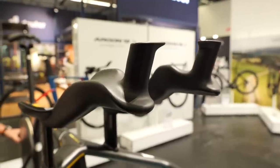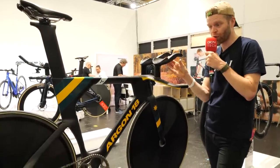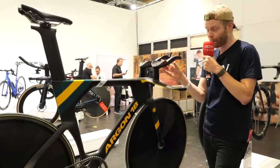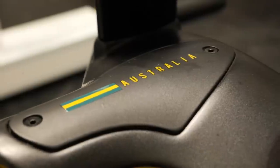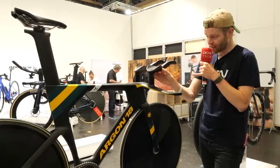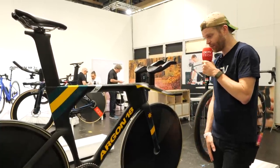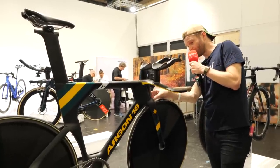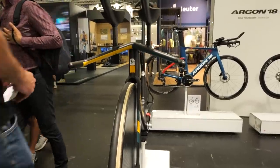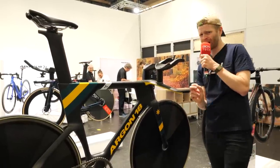Following a cockpit failure from a different manufacturer last time, Argon 18 are now making fully custom carbon fiber extensions for the Australian National Federation — not 3D printed titanium, but molded carbon with individual casts taken of each rider. Compared to the Look track bike also seen at Eurobike, the Electron Pro's fork is narrower but the head tube area is noticeably wider with larger bearings. Can't wait to see this at the Olympics.